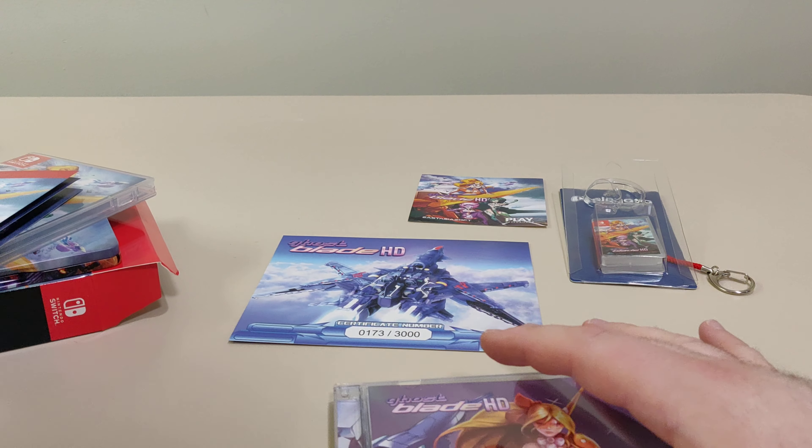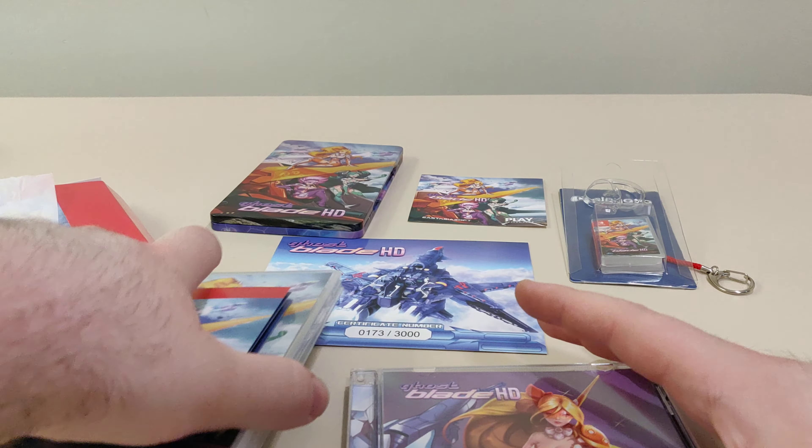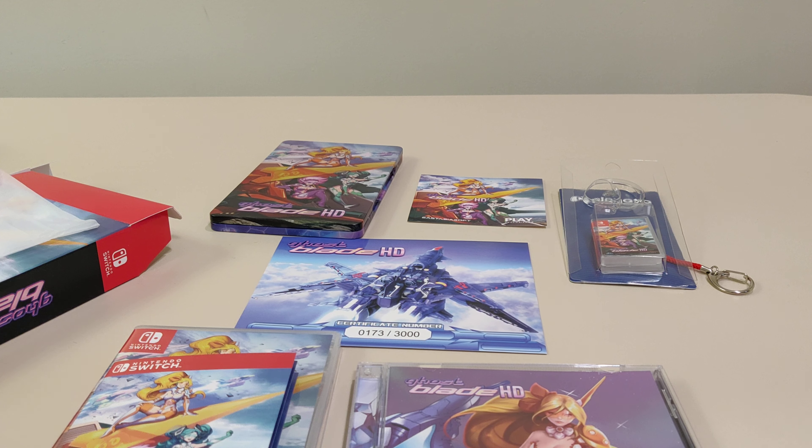Thank you so much for watching this video. This is the Ghostblade Collector Edition from East Asia Soft. As always, if you liked this video, like, comment, subscribe, share, and have a great day. Thank you.